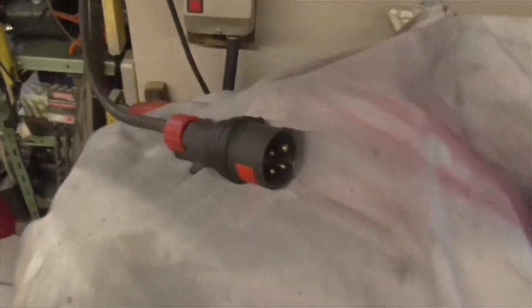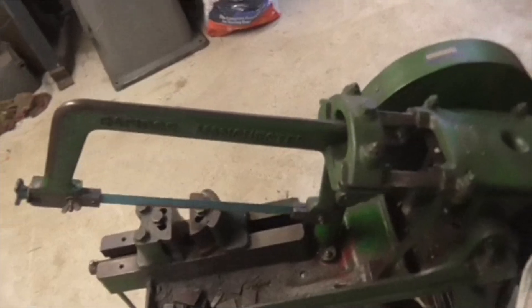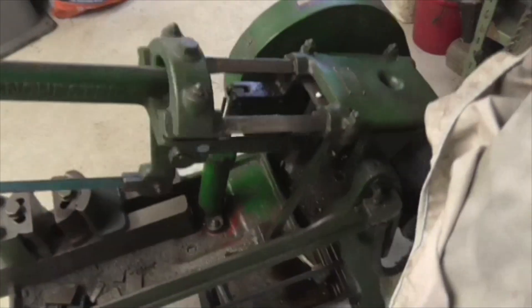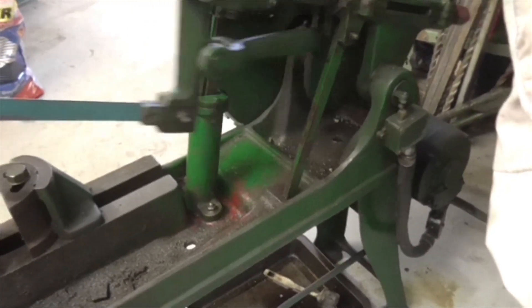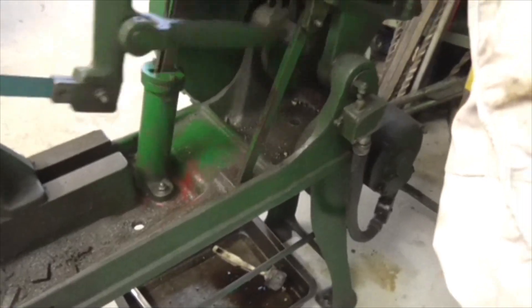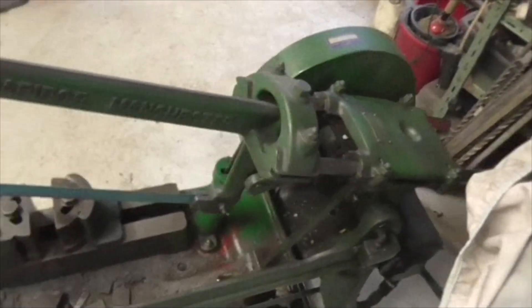Right, let's be on. Let's swap it over at the plug - easiest place to swap it over. I'll bring you back when I've done it. Job done. Let's try it now - works better if you turn it on! It's now going the correct way, or at least it's going the way it was before.